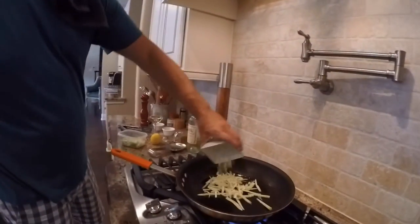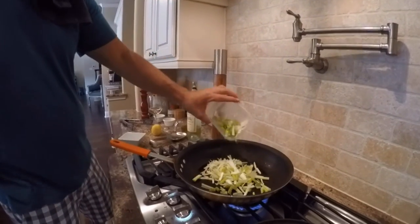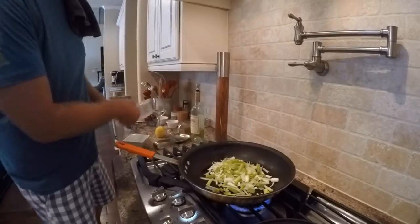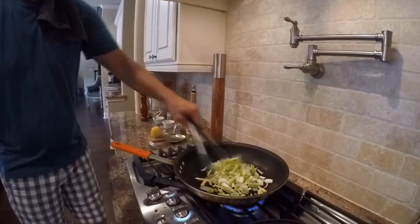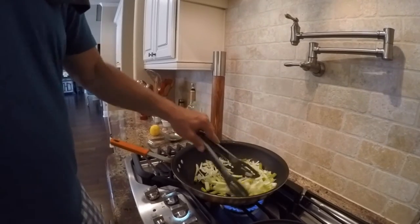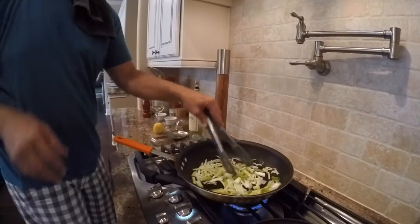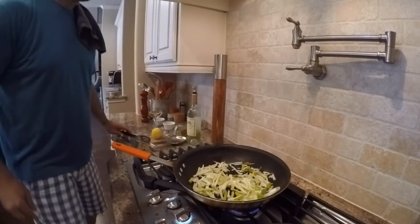We're going to get a little color on the leeks and onions in the oil, and then it only takes about 30 seconds to a minute to wilt the spinach. This whole sauté will take about five to ten minutes.